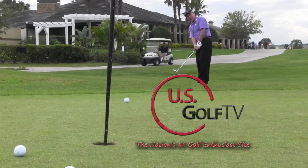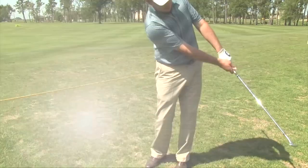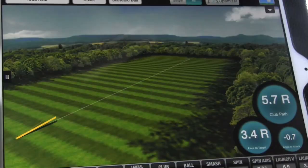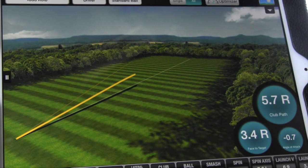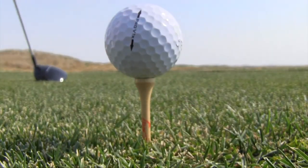Welcome to US Golf TV, presented by Real Feel Golf Mats. In today's episode, we check out a training aid that keeps the wrist from breaking. Troy Klongerbo drops by to help us understand bounce in golf clubs, and how technology is teaching us new things about the game. Tips, terms, tech and more — US Golf TV tees off right now.